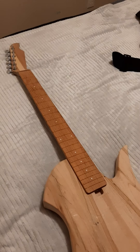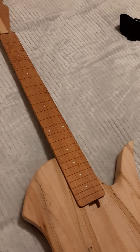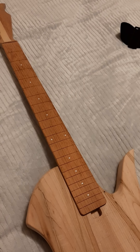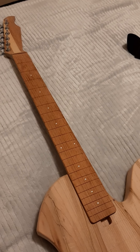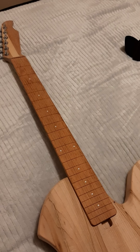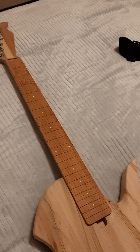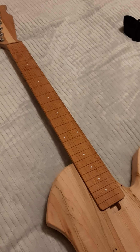Moving up here, this is Jatoba for the fretboard. This is a 25½ by 25¼ inch scale, so it is a multi-scale guitar. It's very, very subtle. The beauty of this is that the parallel fret is actually the bridge, so you can use any standard bridge that you want, and it saves a lot of headache looking for specialized hardware.